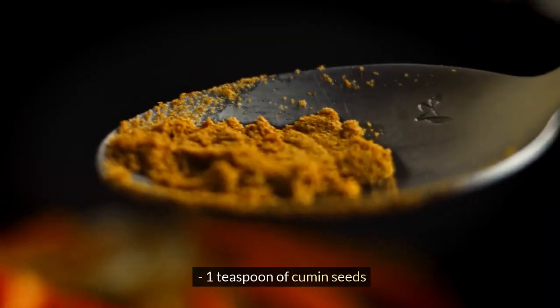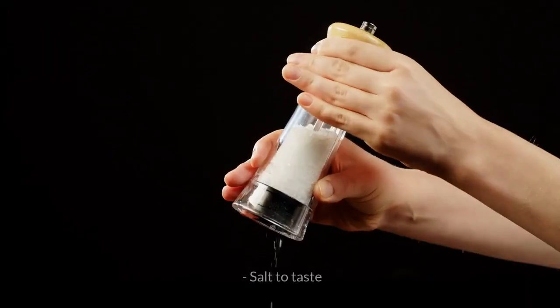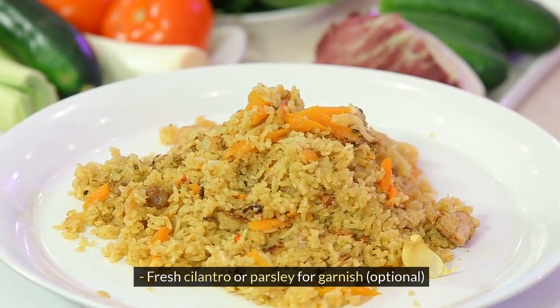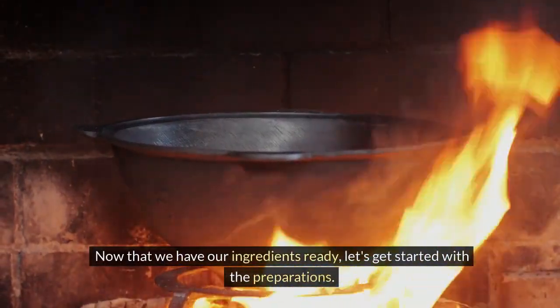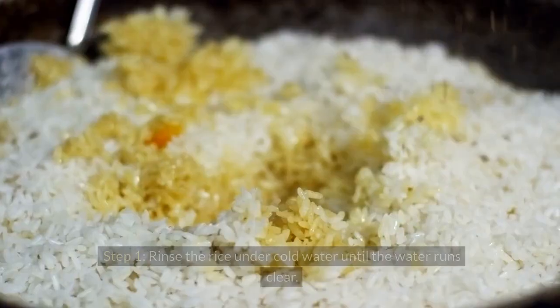1 teaspoon of cumin seeds, 1 teaspoon of ground cinnamon, salt to taste, and fresh cilantro or parsley for garnish, optional. Now that we have our ingredients ready, let's get started with the preparations. Step 1.